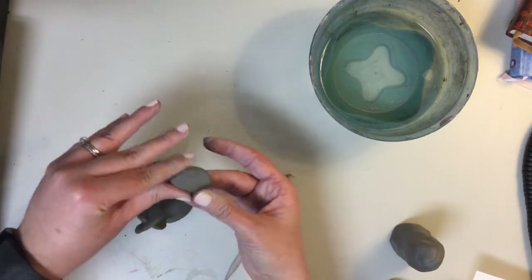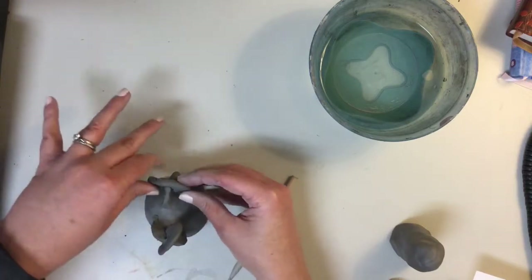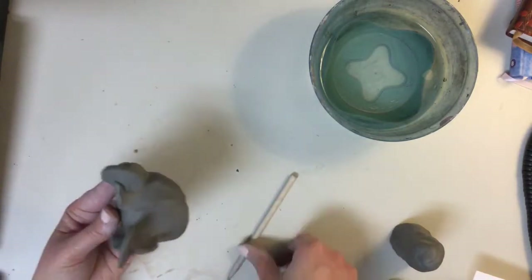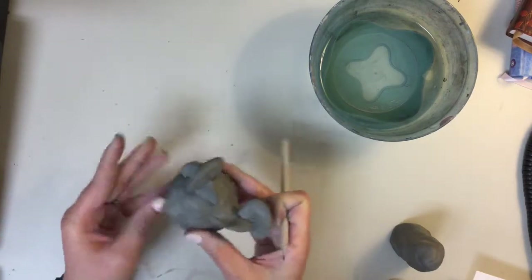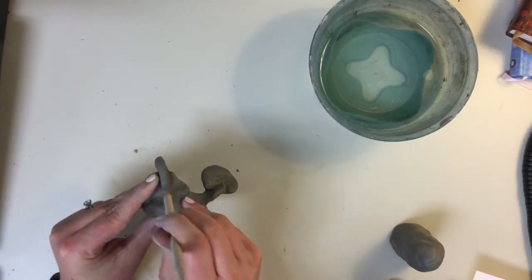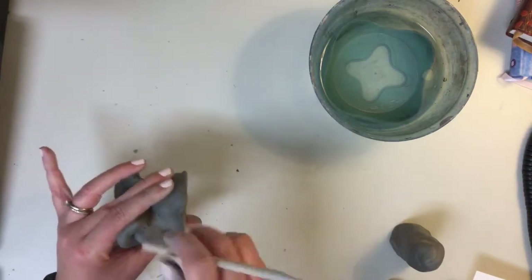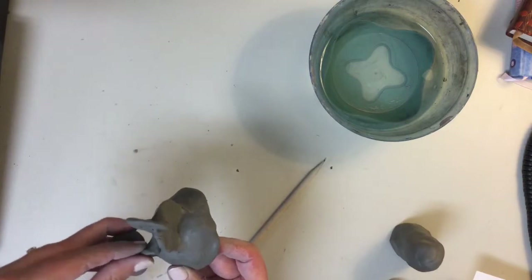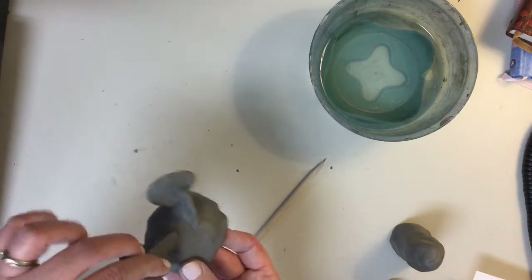I'm going to skinny this up a little bit, tear it slightly, and notch it right here, then attach it back. This is a little trickier to smooth, but you can go in with a tool and smooth all those connection pieces. I did not score or slip, but with this technique you can skip those — but you've got to smooth, or it will fall off. Keep smoothing and supporting, and you've got a nice little growth going.